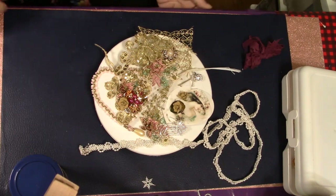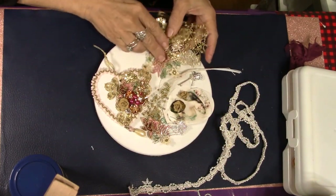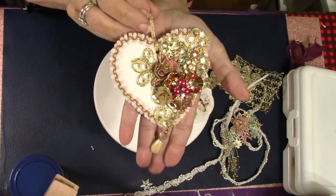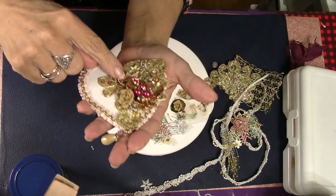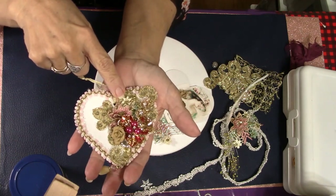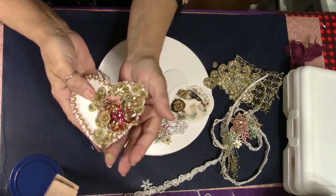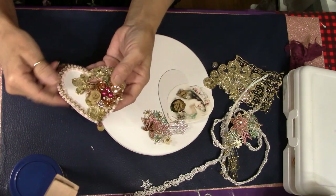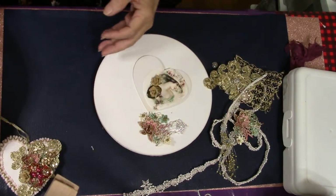Hey everybody, it's Carol with ReFunction Crafts and today I'm going to bring you a video on these little heart ornaments. I've got all these bits and pieces here that I'm going to be using, putting together another one of these little heart ornaments — I think they're just absolutely stunning. This is the one I've already made and then I'm going to go ahead and make one from scratch.